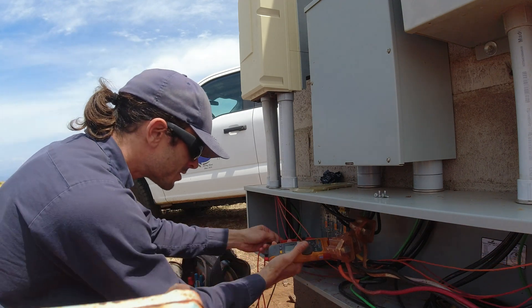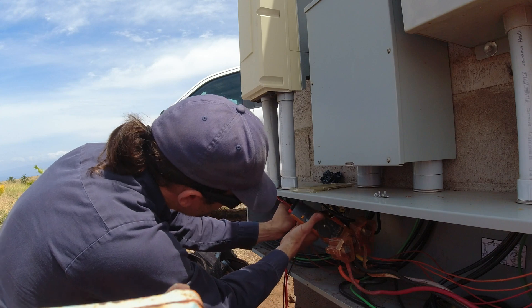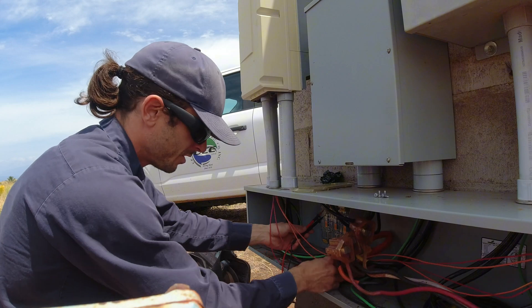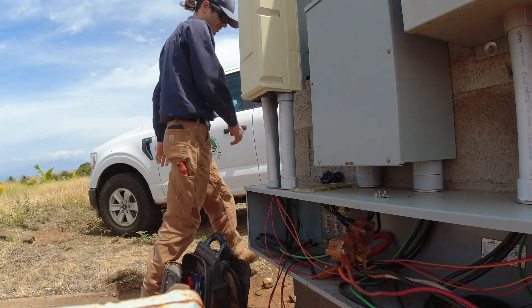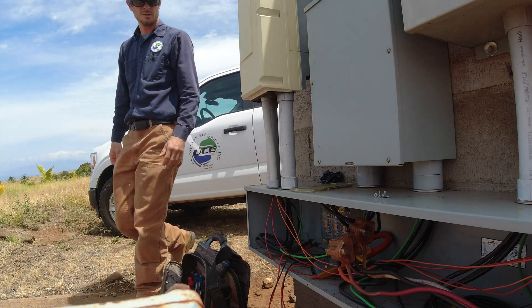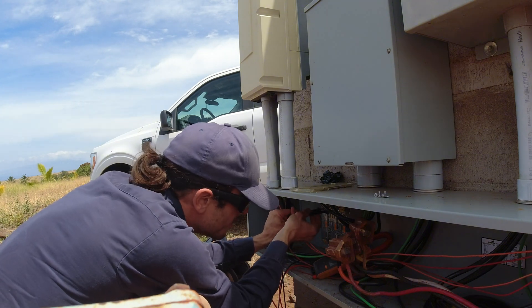Let's do some voltage checks before I start touching everything. That disconnect is off, and line side is hot - let's just verify that real quick. Yeah, I got voltage on the line side, so let's shut off the service. Okay, making sure - good, good.